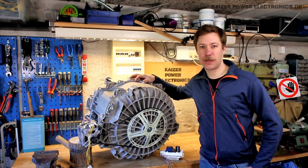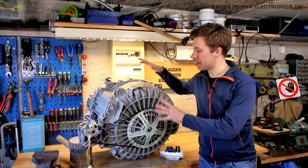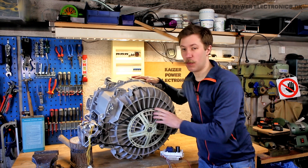Hi all, Mads Bahnkopf from Kaiser Power Electronics here. Today I'm here with my old washing machine, or at least what's inside of it, which is the drum, the rotating mechanism, and the three-phased 300Hz, 200V motor.